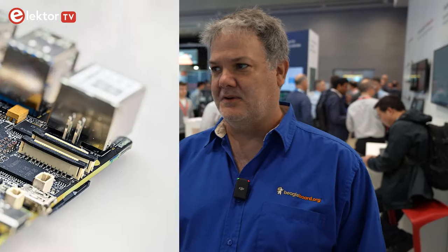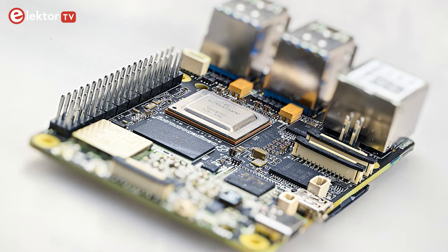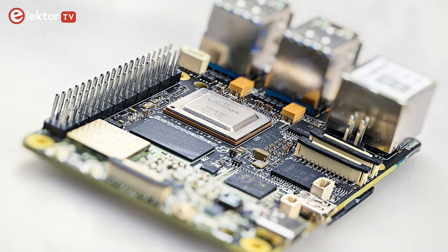So it's in an industry standard form factor, but it is fully open source hardware. You can get all the details on the chips that are on the board. In fact, you could go all the way to buying all the chips and making your own, but it includes an AI accelerator as well. So it gives you that standard compute, but also that specialized AI compute power.